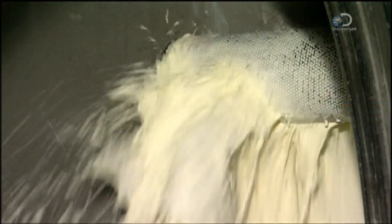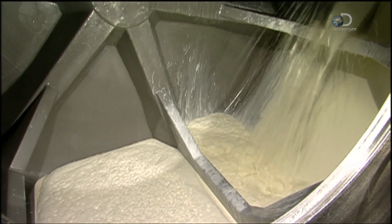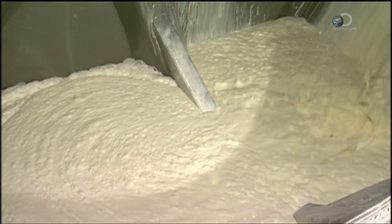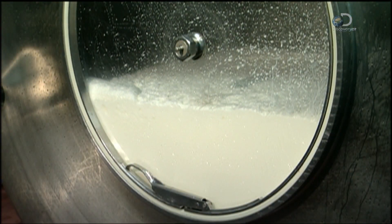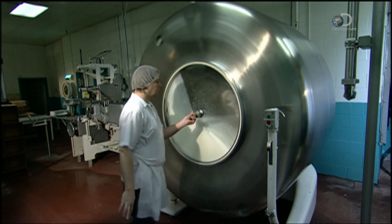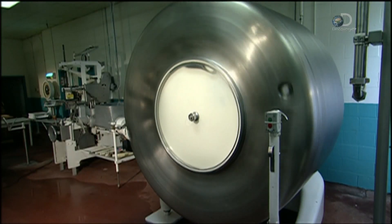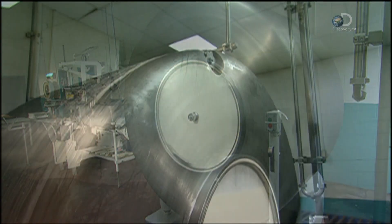Next, 1,500 litres of buttercream is poured in, filling the churner about halfway. It's important to leave some room so that the air released in the churning process can escape through two vents in the churner. The churner spins at 28 rotations per minute — about the speed of a clothes dryer. This causes the buttercream's fat molecules to bunch together, releasing water and air.